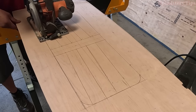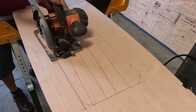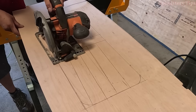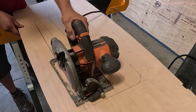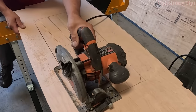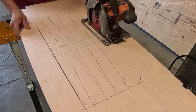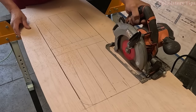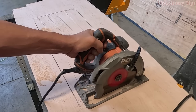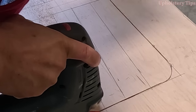I bring it to the table and use the circular saw to start cutting — slow, slow, exactly on top of that line. Same thing on the bottom, slow cutting. I need to cut that corner part so I use the jigsaw on those corners.